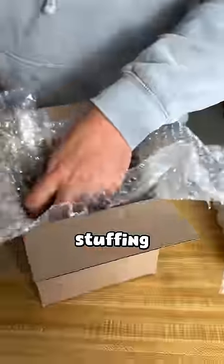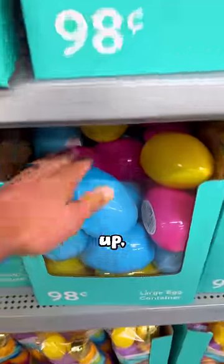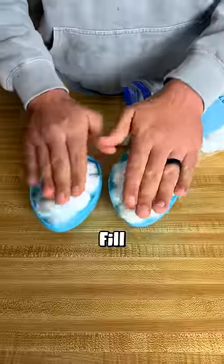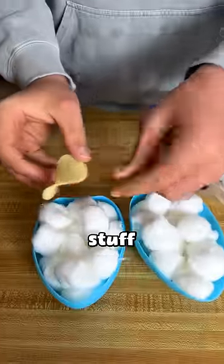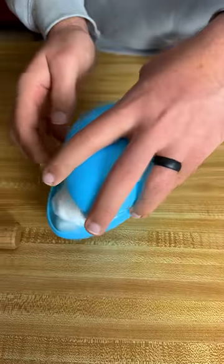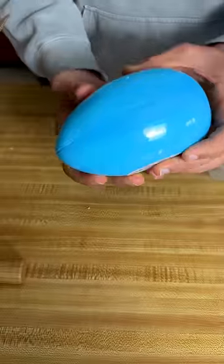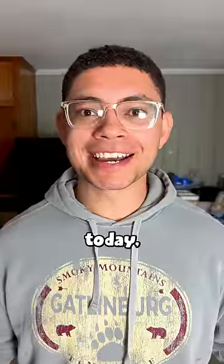So first we're going to start with stuffing this box with bubble wrap, then we need an empty ball. Luckily Easter is coming up, so we're actually going to use an egg. Fill that egg with cotton and then stuff the chip inside. But we're shipping it today, so subscribe to see the results in a few days.